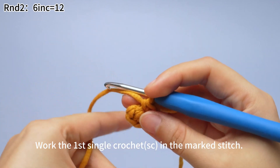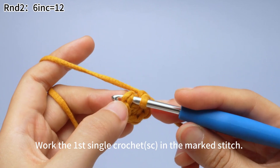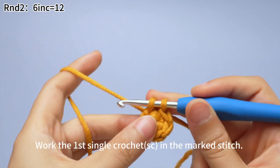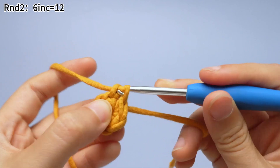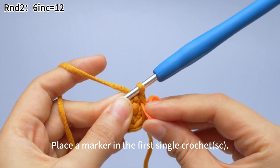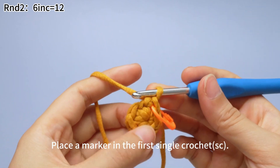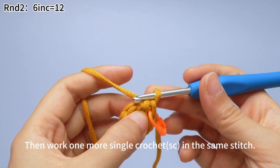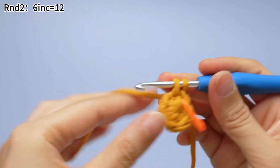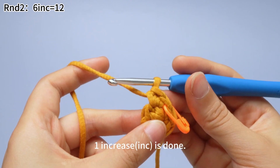Work the first single crochet in the marked stitch first. Insert the hook into the marked stitch, hook the yarn and pull up a loop, then yarn over and pull through both loops on the hook. One single crochet is done. Place a marker in the first single crochet. Then work one more single crochet in the same stitch: insert hook, yarn over and pull up loop, yarn over and pull through both loops on the hook. One increase is done.